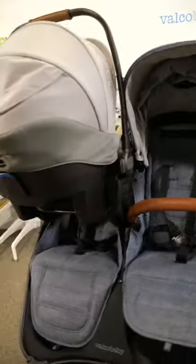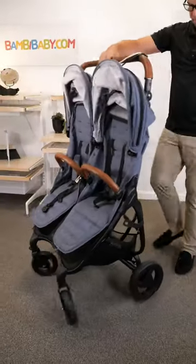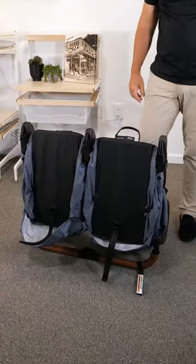The Valco Snap Duo is only 23 pounds and very simple to fold by pressing the button behind, and it collapses all the way down. It is a freestanding stroller.